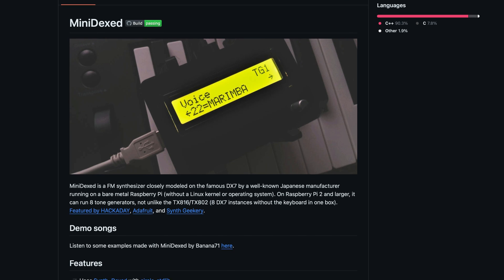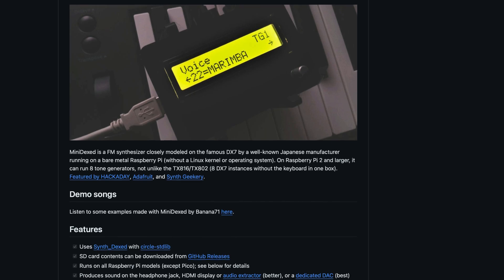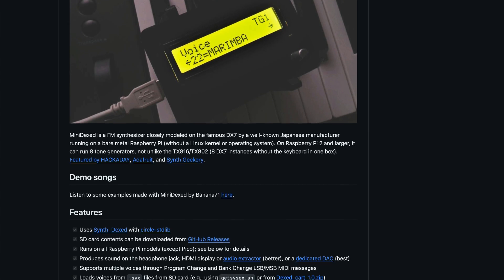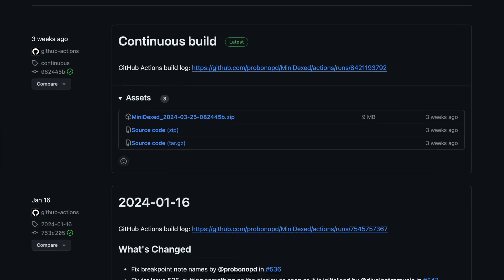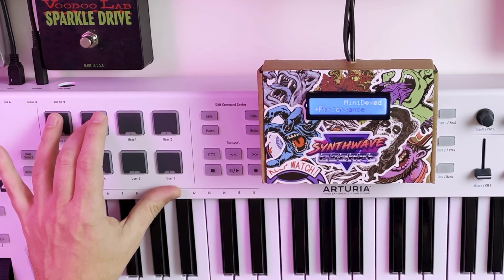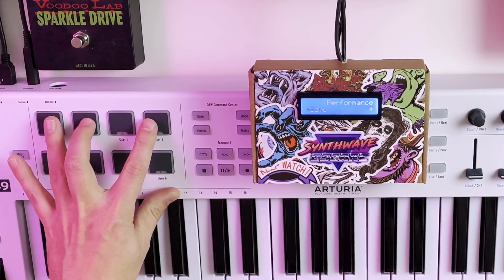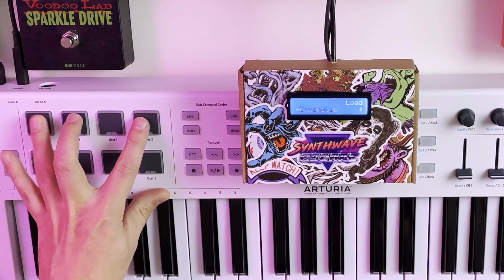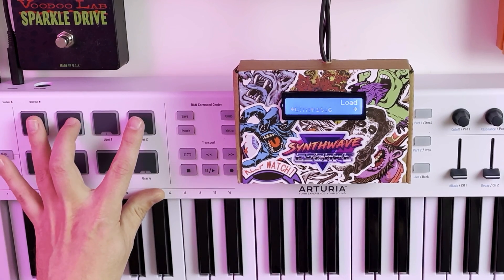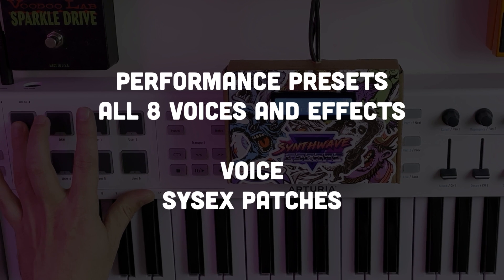Since Minidext is still in active development, some of these steps might be different depending on when you're seeing this. You can review Minidext's GitHub page for the latest documentation, but these are the steps I use to get everything set up. First, insert the microSD card into your computer, formatted for FAT32. Download the latest release build of Minidext and unzip its contents onto your SD card. In Minidext, the instrument presets are called performances — you can select these from the Minidext main menu screen. These performance files are configured to set any parameter for all eight instrument instances and the effects. Alternatively, if you want to change individual instrument patches, you do that by changing the voice — you can think of the voice for each instrument as your typical SysX DX7 preset.